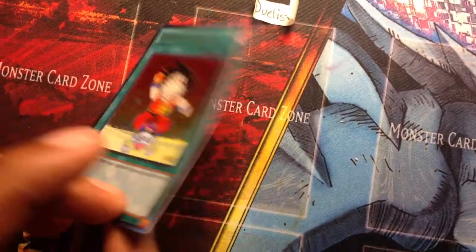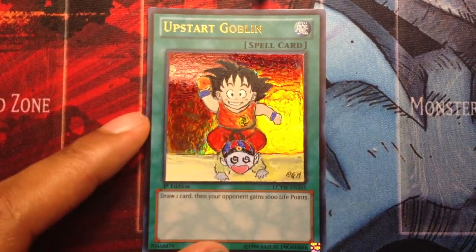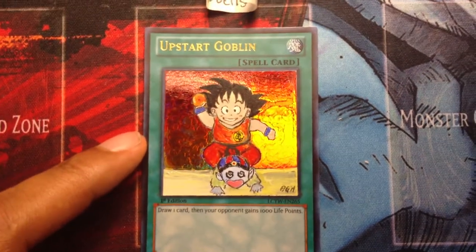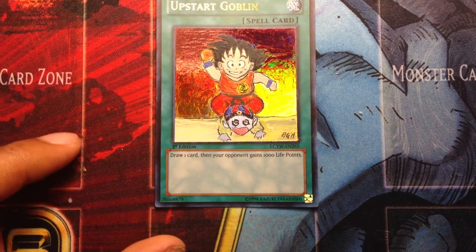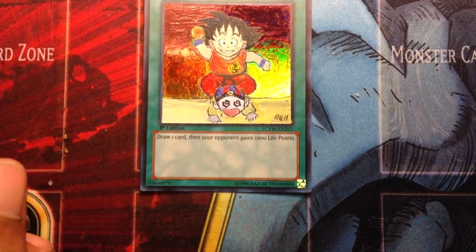You won an Upstart Goblin featuring Kid Goku on top of Pilaf holding the one star Dragon Ball from the original Dragon Ball series. Emperor Pilaf is one of the primary villains in that series.